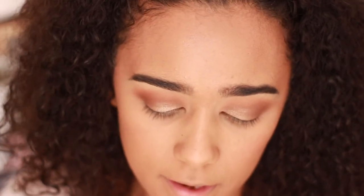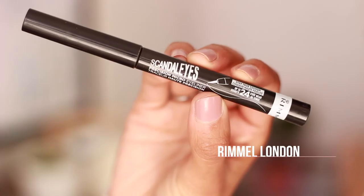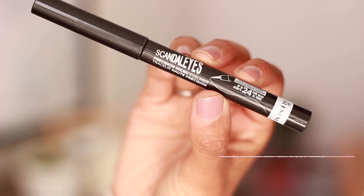For eyeliner I've got three from Rimmel London: the Scandal Eyes Precision Micro Eyeliner, the Color Precise Eyeliner, and the Scandal Eyes Bold. I think I'm going to go in with the Precision Micro one.